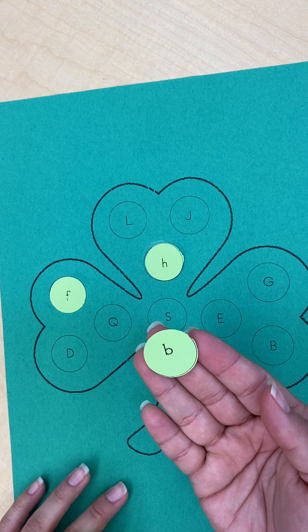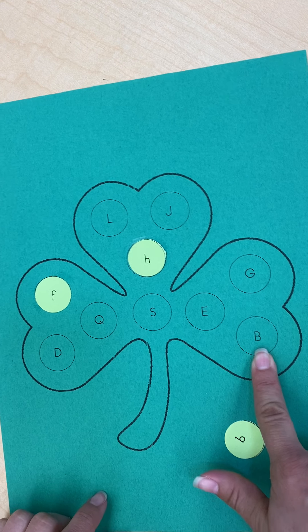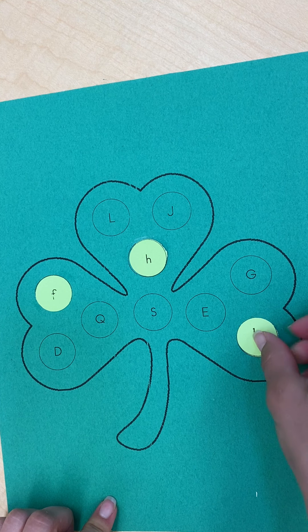This one is lowercase letter B, and here's the uppercase letter B. So a dab of glue and glue that on.